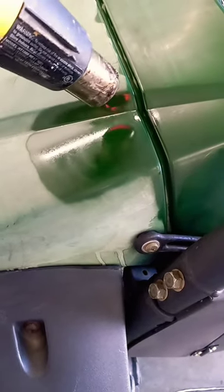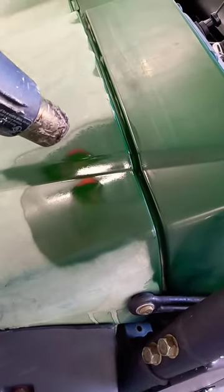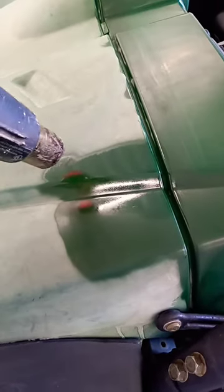Basically what it's doing is melting the plastic — not all plastic will do this, but I believe this is ABS plastic — and it's melting the plastic, bringing the color back to the surface.